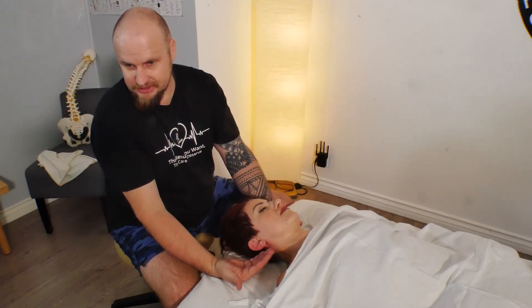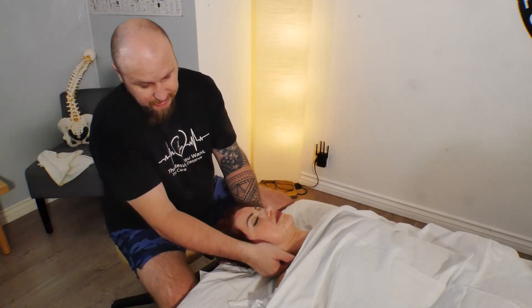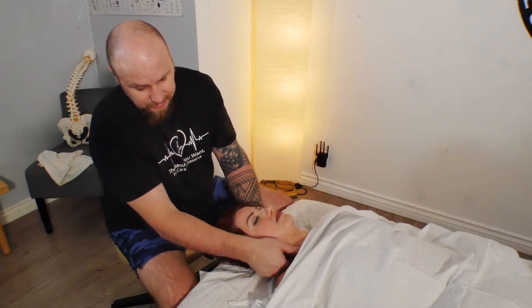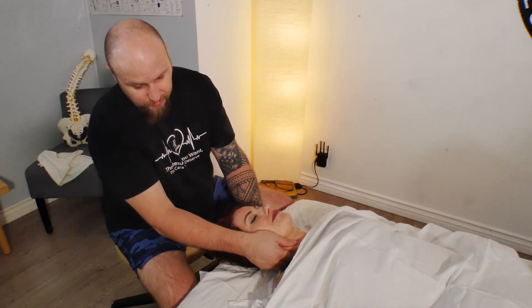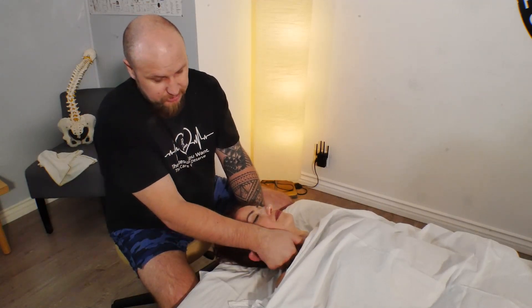When I start working on the sternocleidomastoid, people have never experienced that and they feel really good. I bring the head to the side and I scoop out the sternocleidomastoid. What I do is I just pull this muscle — you guys already know, we've been talking about this many times.